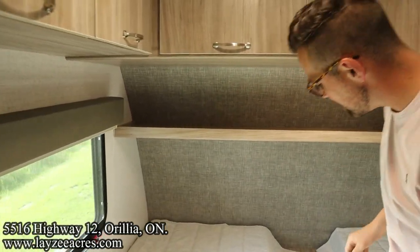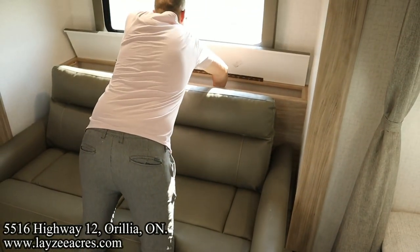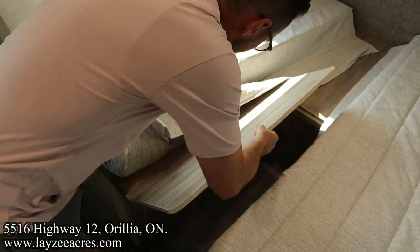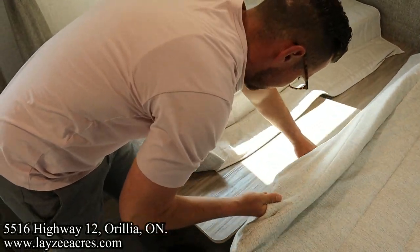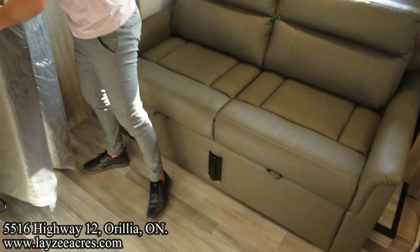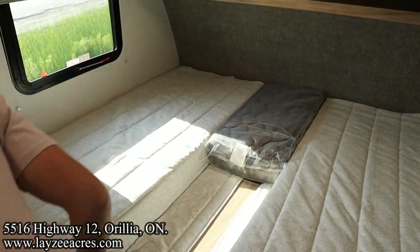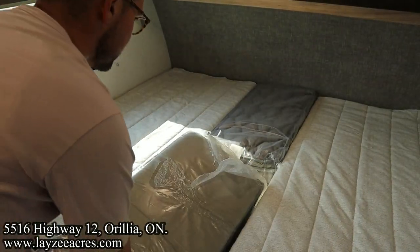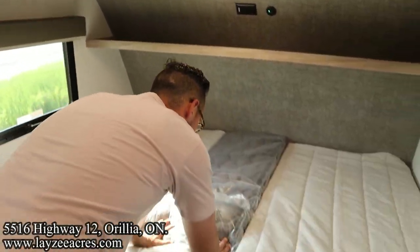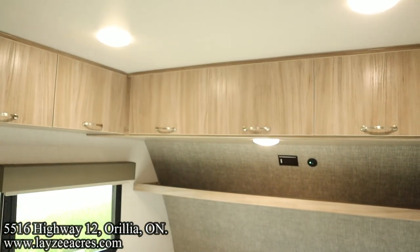We've got a great shelf here with a 110 receptacle, a USB port, and a great bedside table. To turn this into a king size bed, it's pretty easy — there's basically a wood block that fits in here, and then two pieces that bridge the gap between the mattresses. Voilà — easy peasy! That's pretty slick.